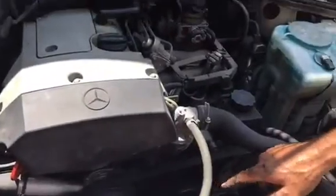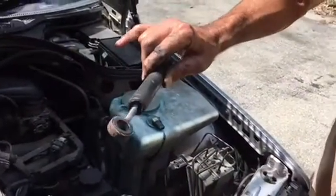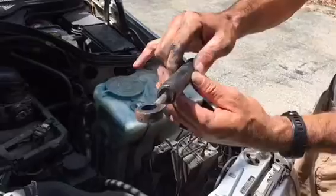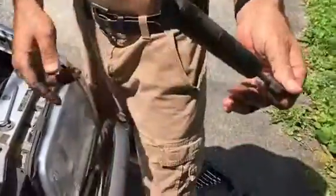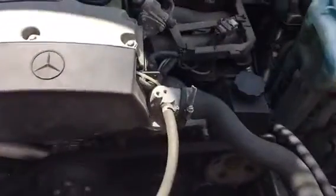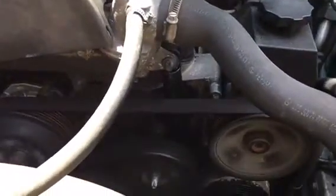So that's the new tensioner — here's the old serpentine belt tensioner pulley shock, just rattling around and loose. This is under a 15-minute repair, and the engine is now beautifully quiet and smooth.